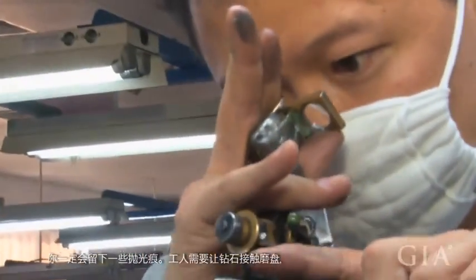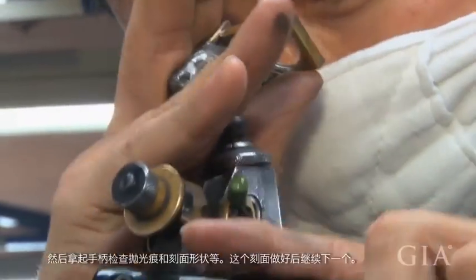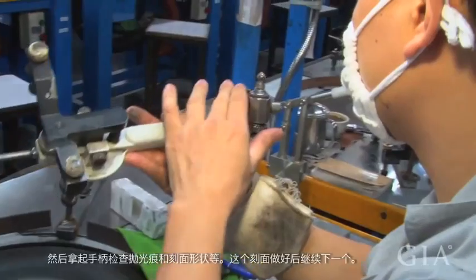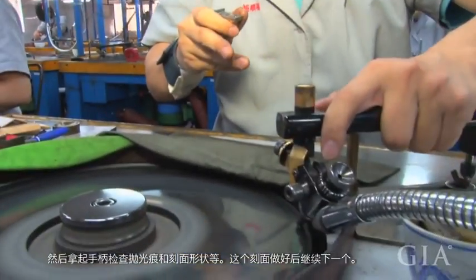First he presses the stone on the sky and checks the height and the size of the facet, whether it is the same as the next one. When it's supposed to be finished, he has to do the shooting again.